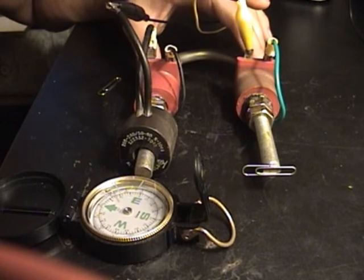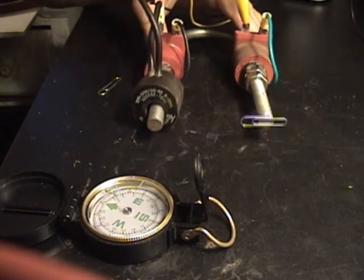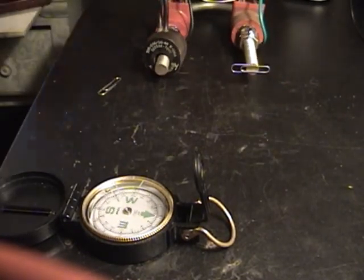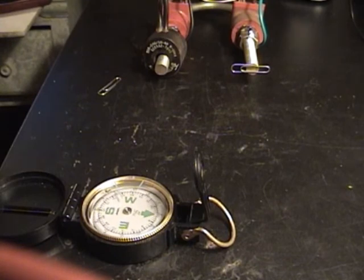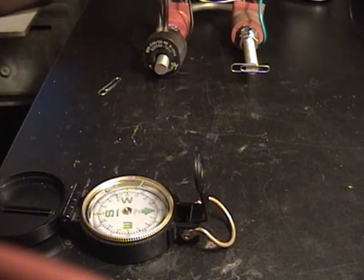You can see it moving back and forth, not knowing exactly what's going on. I'm going to pull it away. I'm going to disconnect the coil and it made a little difference.